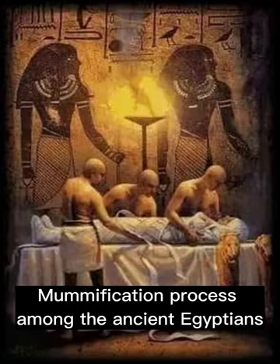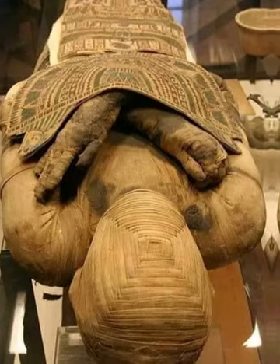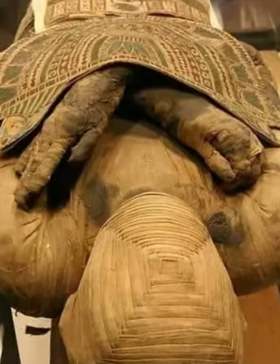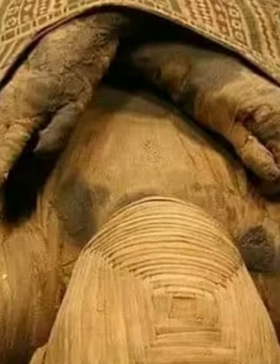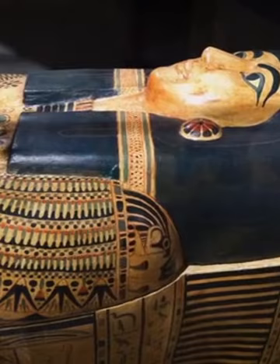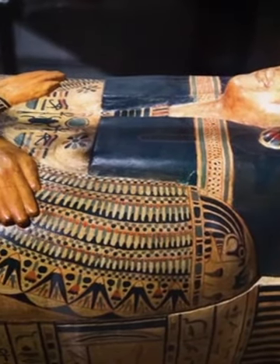The mummification process among the ancient Egyptians refers to the procedure by which bodies were preserved. Today, the term mummification is much more used than embalming. At the beginning, this procedure was used only for the sovereign and his family, but later in time this practice gradually spread across the various social strata.